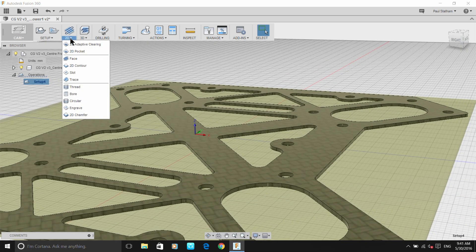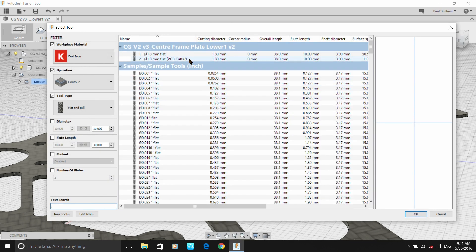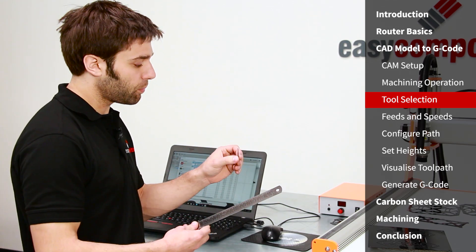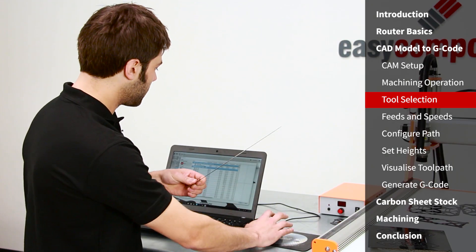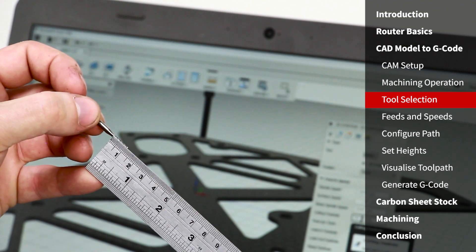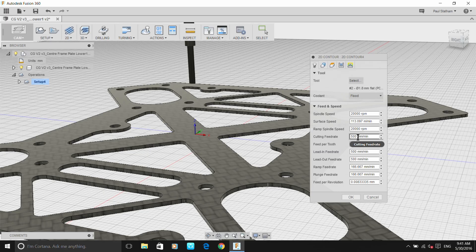Now we're on to the machining operation itself. It's a 2D operation — just a profile — and it's a contour machining operation because it's machining the outer edges. The first thing we need to do is select a tool. We're using a 1.8 millimeter PCB cutter, which lets you get right down to 2 millimeter holes or radii. We've set the dimensions for that tool: the length of the flutes, the length of the shaft, and the diameter of the shaft. It's very quick and easy to add new tools as you need them. Clicking OK brings in the feeds and speeds already set for that tool.